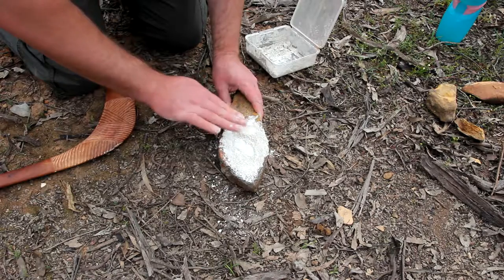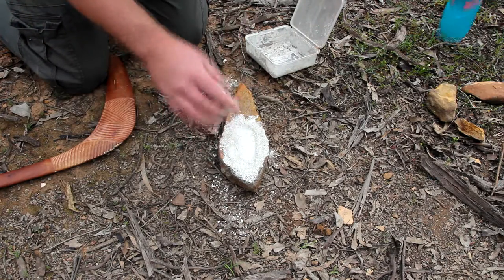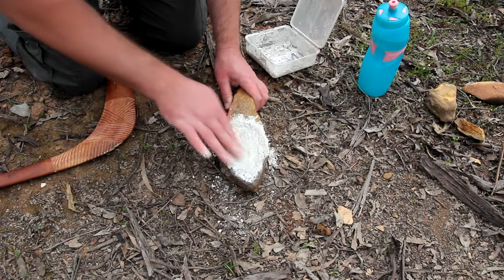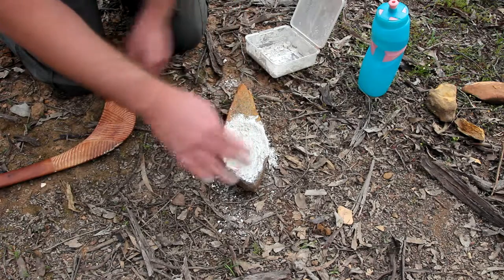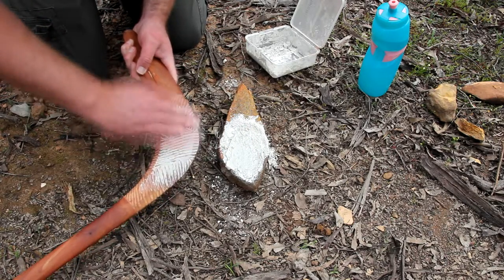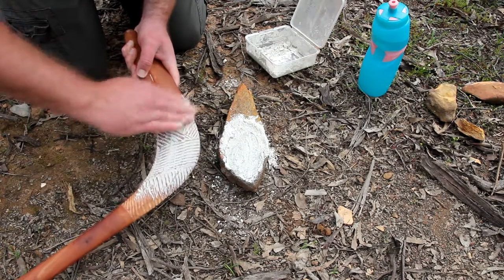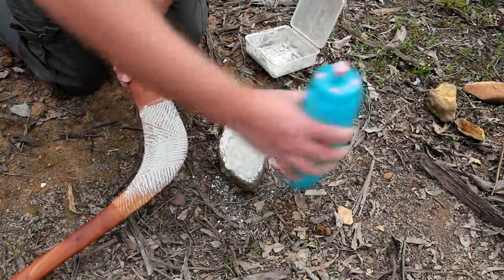I'm not, because I can't be bothered looking for one. I'm just going to add some water. So it looks grey — it's going to dry to a white colour, you see. Add a little bit more so it's easy — a bit more slippery. Okay.